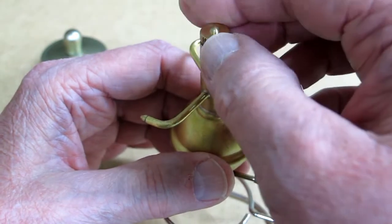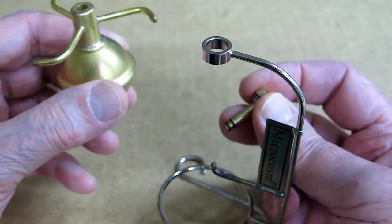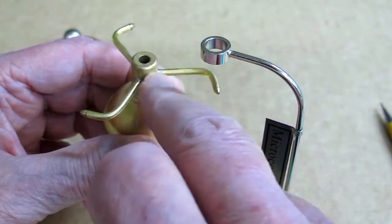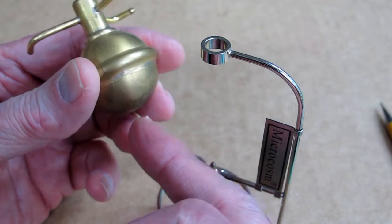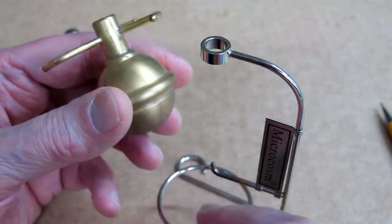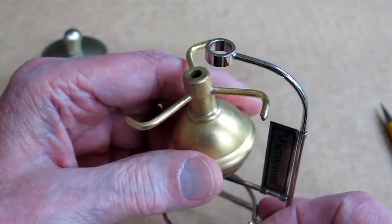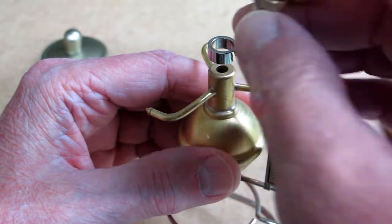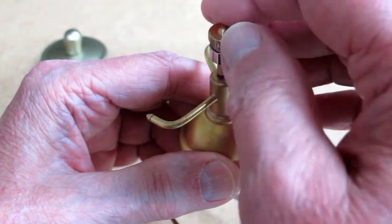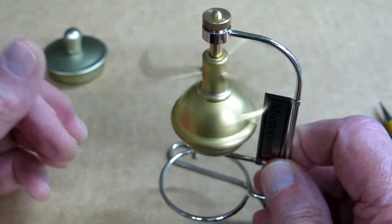The instructions say to unscrew this, but what you do is turn it gently and pull up on it. There are two O-rings here that seal in the neck of the boiler. Down here on the bottom there's a little dimple, and it rides on the point of this support bracket. You put that in there, and there's a bearing up here at the top. You gently screw that down in there, and then check to make sure it spins freely.